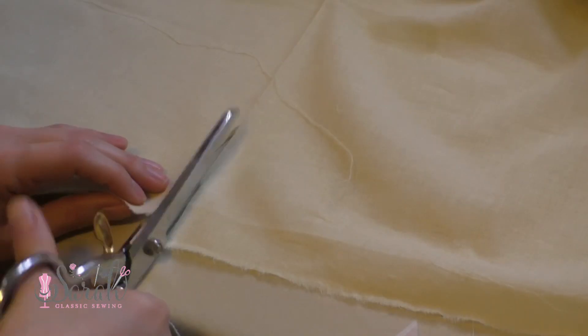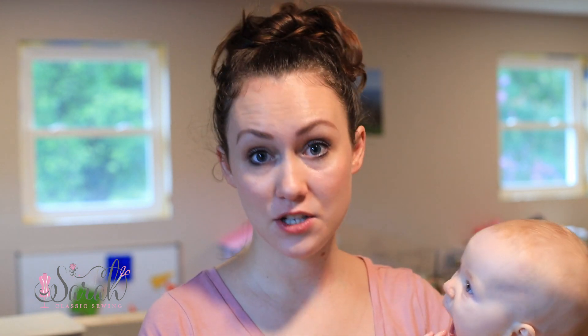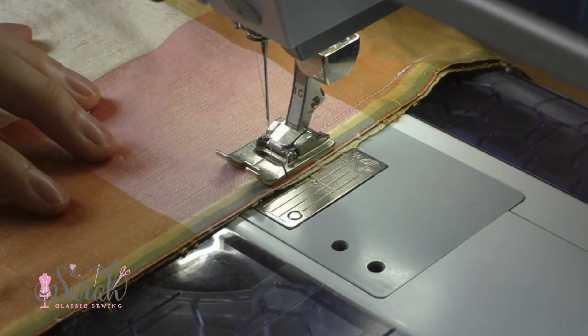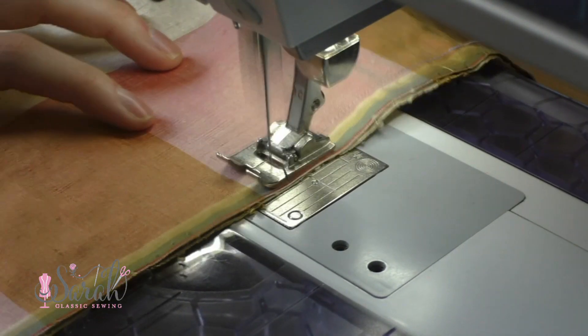The second thing you're going to do differently is put a placket in your skirt. You're going to have your skirt sections together — I would use French seams for this, just a little French seam. Corduroy takes a French seam just fine. So do a French seam down the center back — that's going to be a change. Close the center back with a French seam and then put a placket on top of that.